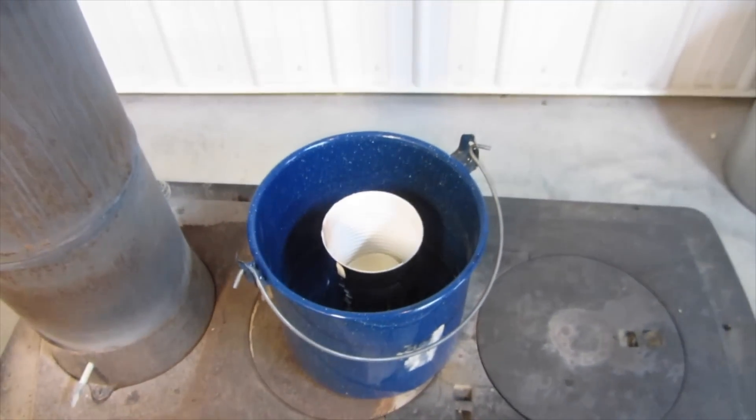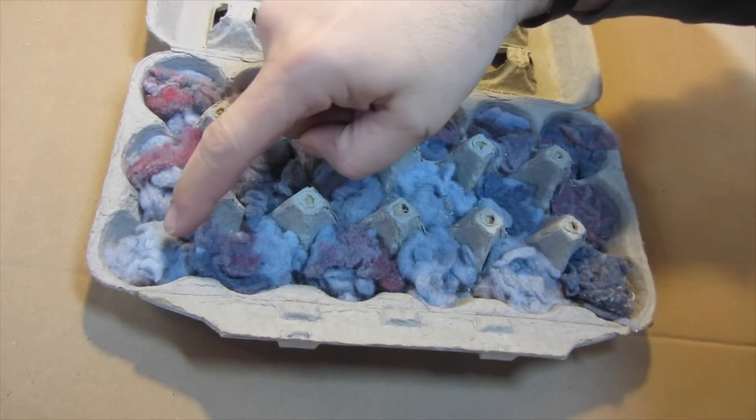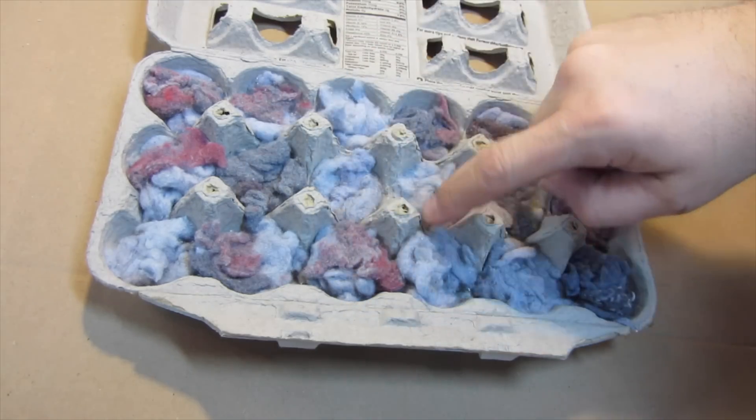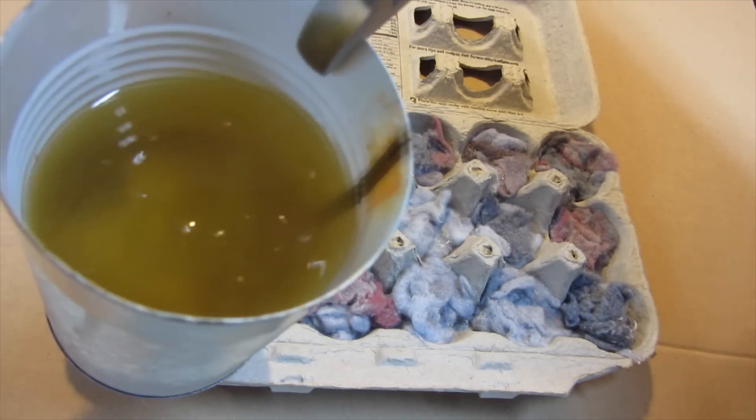I will now take the melted wax and fill up each egg compartment. Use a set of pliers to grasp the container of melted wax.